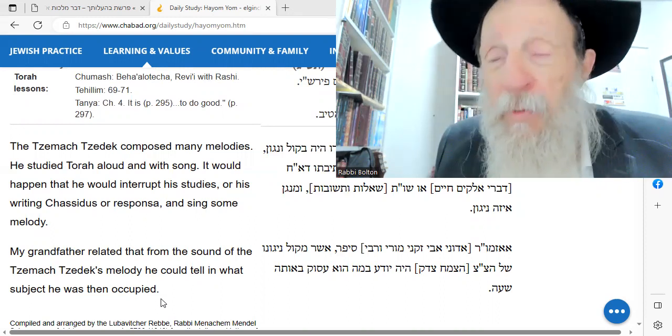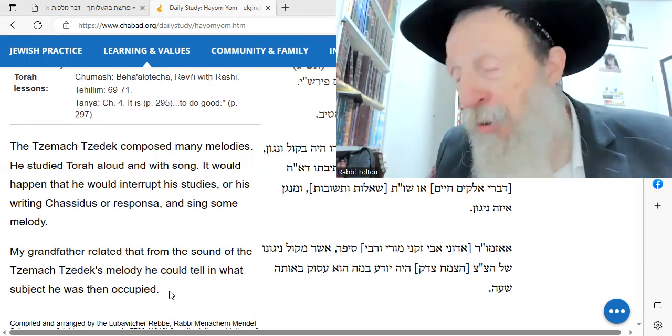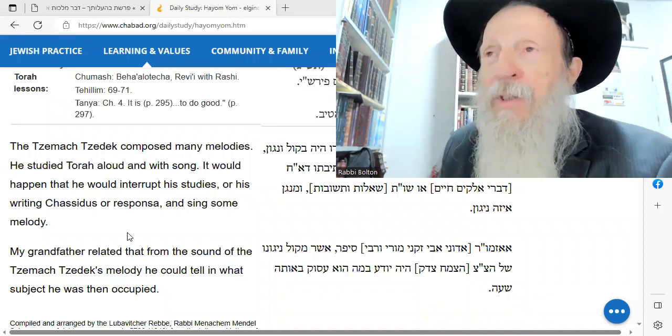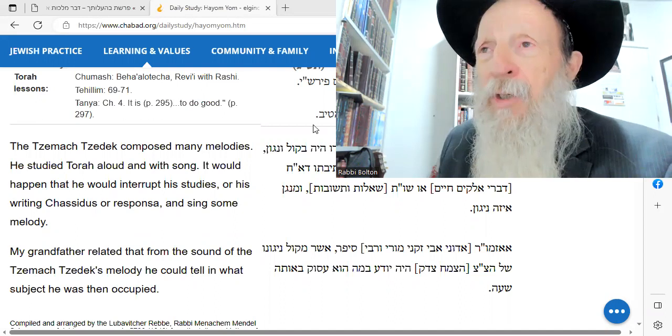From what type of melody he was singing, he knew if he was learning Midrash, if he was learning Chumash. Okay, that's yesterday. That's today. Let's learn Shabbat.